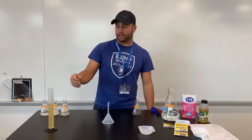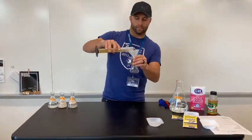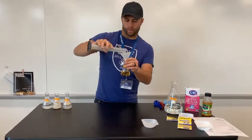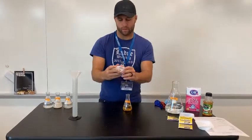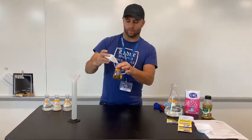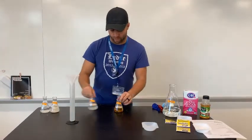Lastly, for flask four, we'll be adding 75 milliliters of apple juice, and then we'll be topping that off with a gram of yeast. And those are going to be our four flasks.